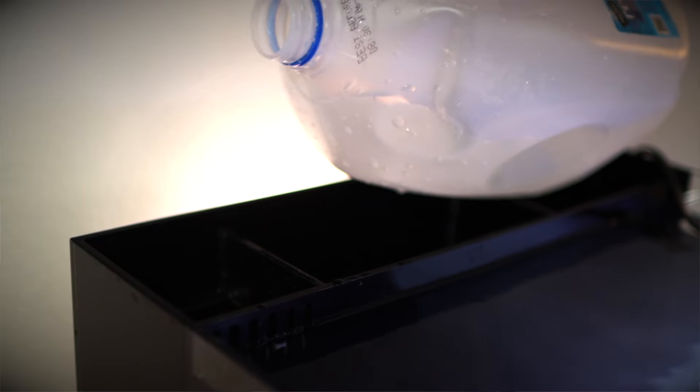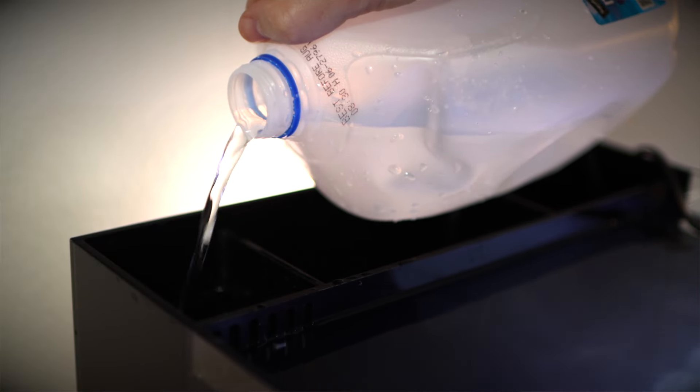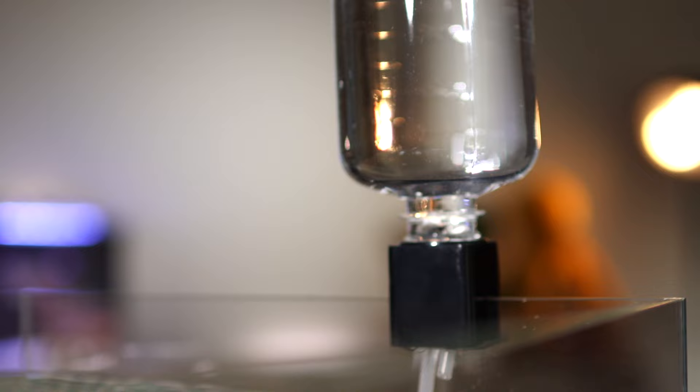Once a day, add enough fresh filtered water — not salt water — so that the water height in the return pump chamber reaches the top of the baffle. Eventually you're going to have to leave town for a few days, so when that happens, you'll need to pick up some sort of auto top-off unit, which automates the process.